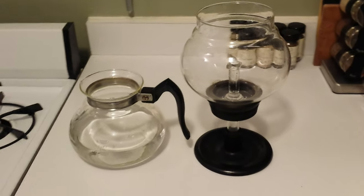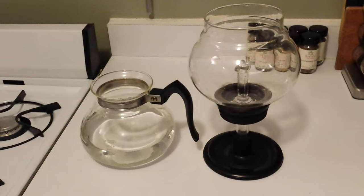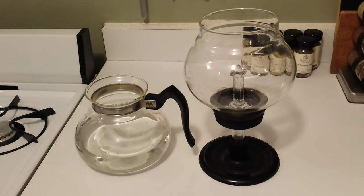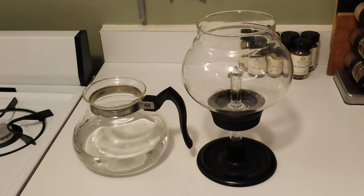I'm going to show you how a vac pot that belonged to my great-grandmother from the 1930s works to make amazing coffee.